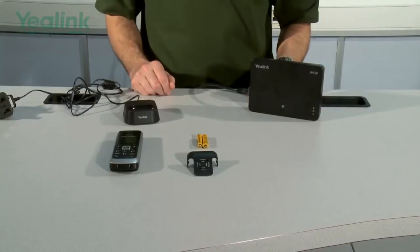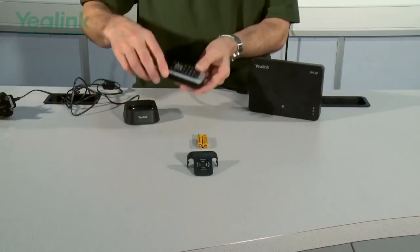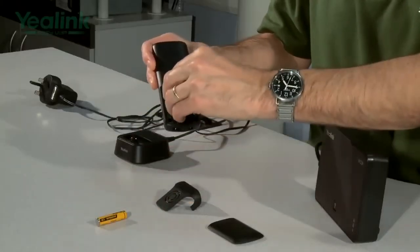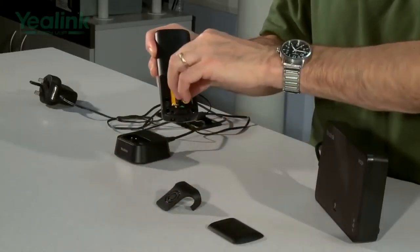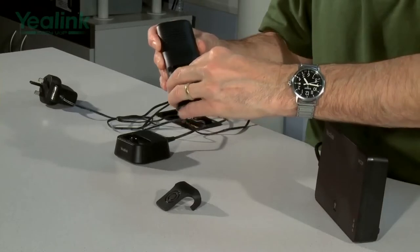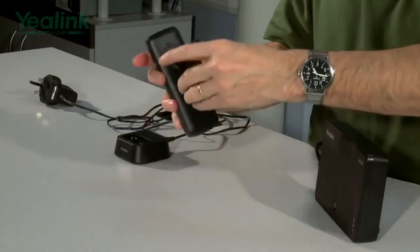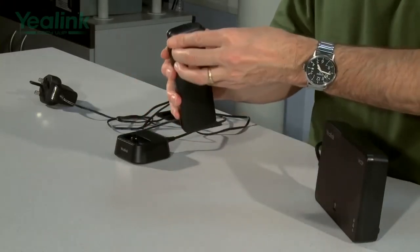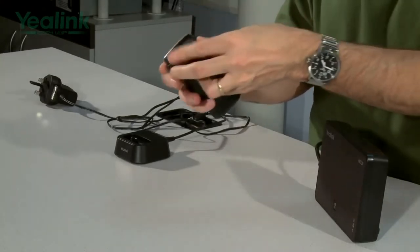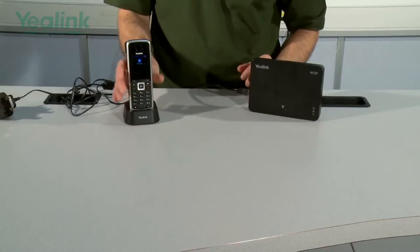The final stage is powering up and connecting the handset, the W52H. The unit comes with two Yealink batteries. Disconnect the base unit, install the batteries correctly, then attach the carry case if you want it — a little bit tricky, but there you go. The unit can then be mounted in the charger.